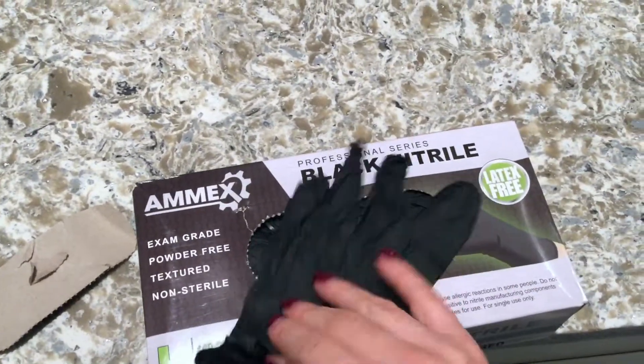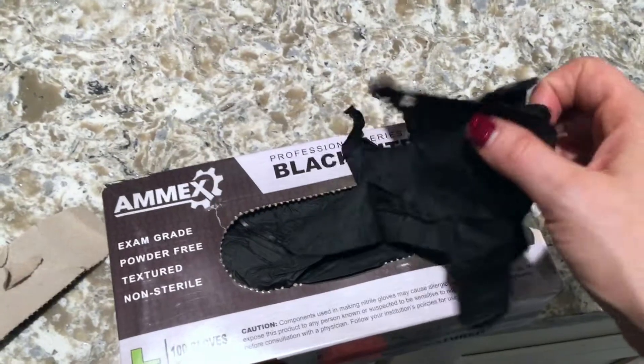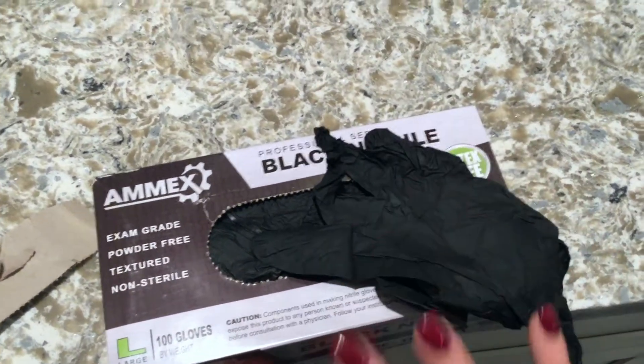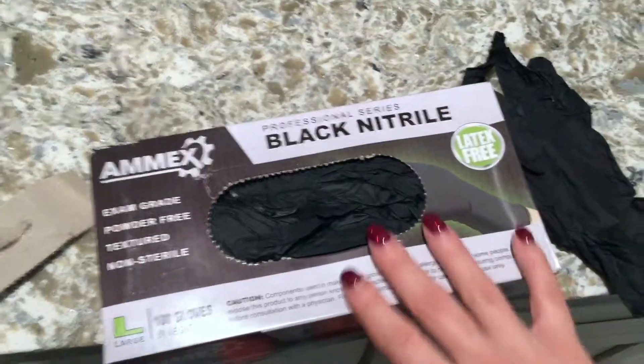So they're actually nice and soft, super thin and nice and comfortable. I have small kind of hands, but I like them a little bit larger, and these fit a little big on me, but pretty good. They're still really comfortable. I like that they're powder-free — I don't like the powder gloves because I feel like they just make such a mess.